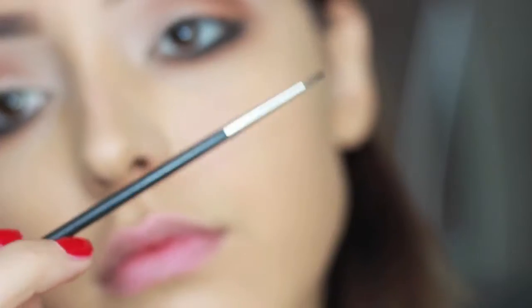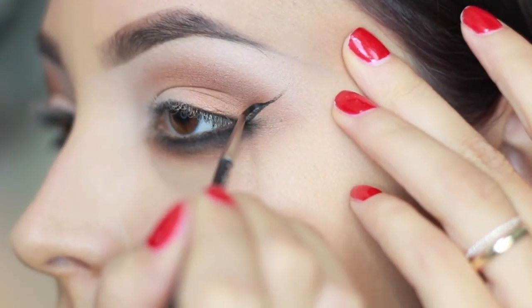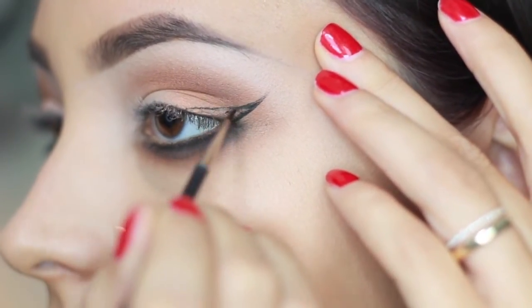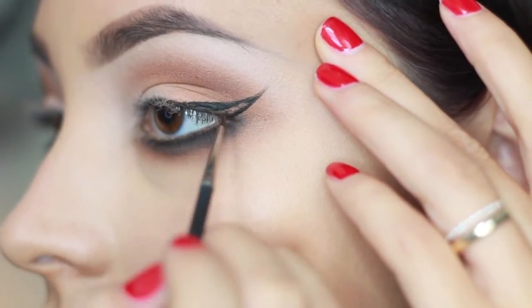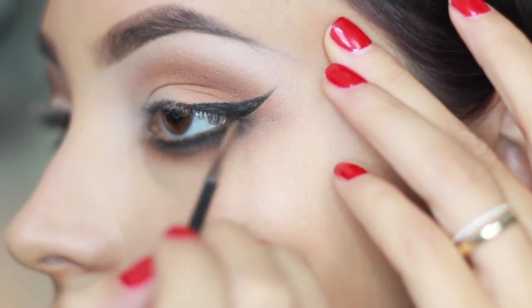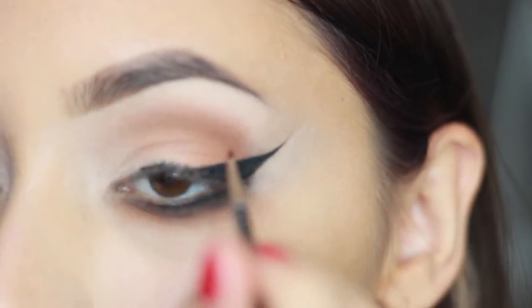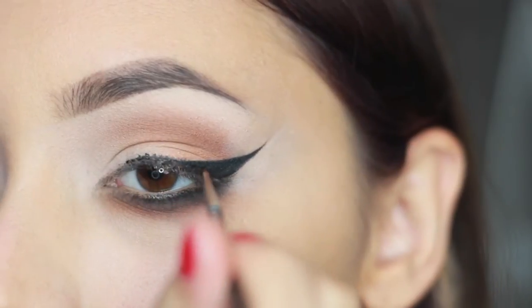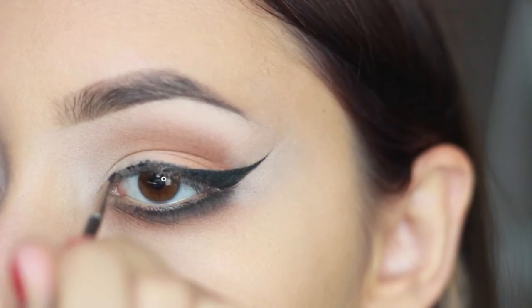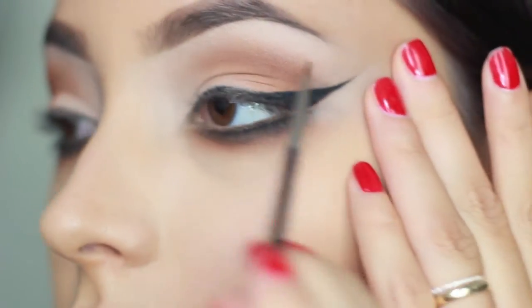For eyeliner, I'm using Urban Decay Perversion gel eyeliner with a 210 brush by Mac. With a very light hand, I follow my lower lash line making a straight line, then connect a second line to the first and take it straight down into my lash line — this creates the end of the flick. From there I work the brush both inward and outward to create the foundation and building blocks of the rest of the eyeliner, then add more gel to perfect it.